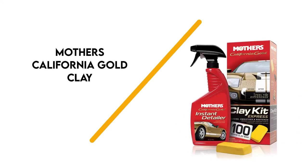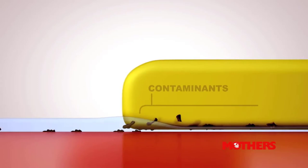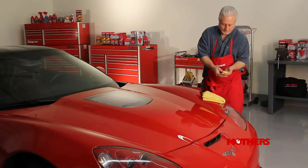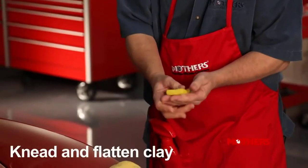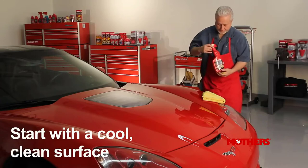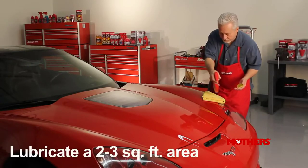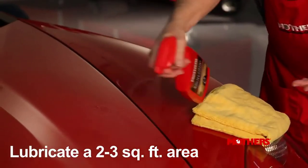Number 7: Mother's California Gold Clay. Complete with nearly everything you need, besides the car of course, to get clay barring, Mother's California Gold Clay Kit Express is our top pick for the best clay bar. This kit includes one clay bar along with Mother's California Gold Instant Detailer, so you can start working as soon as you open the box.